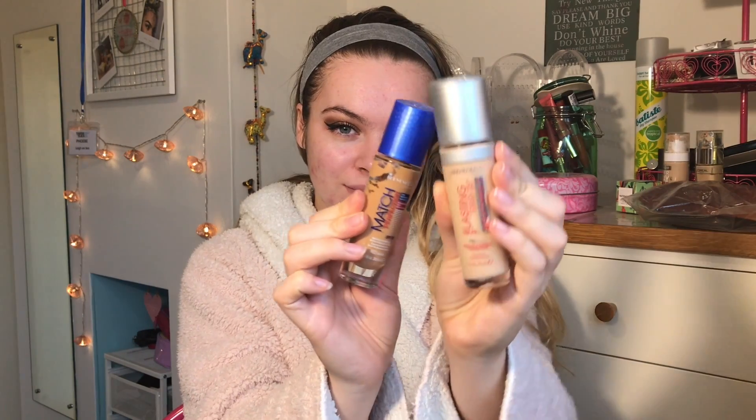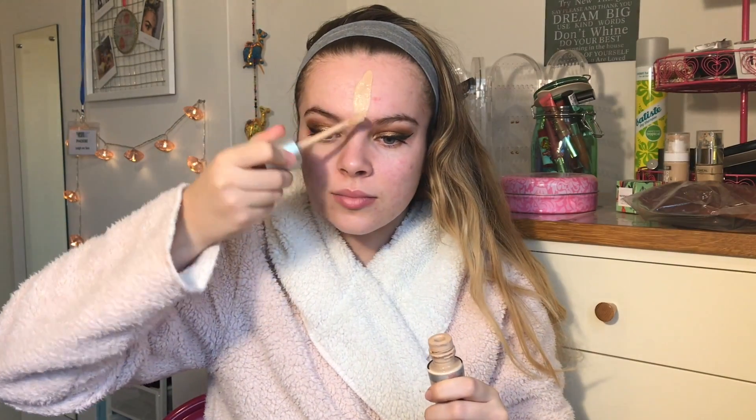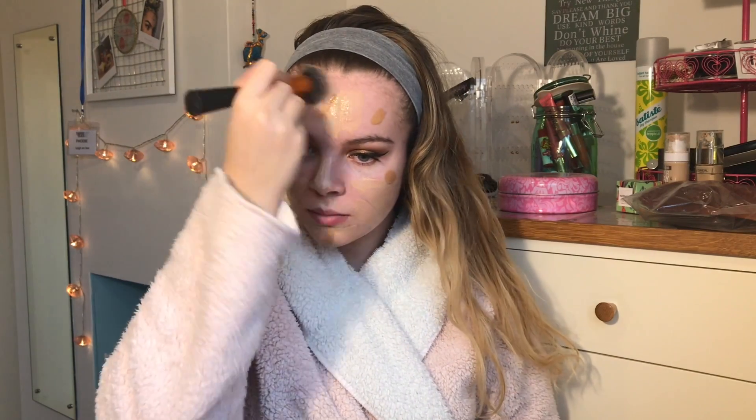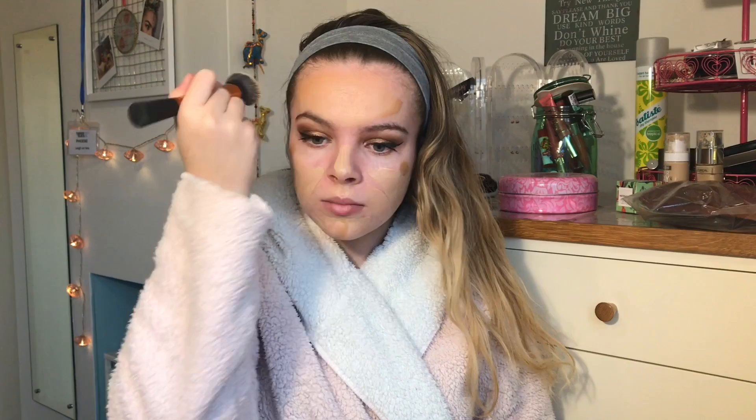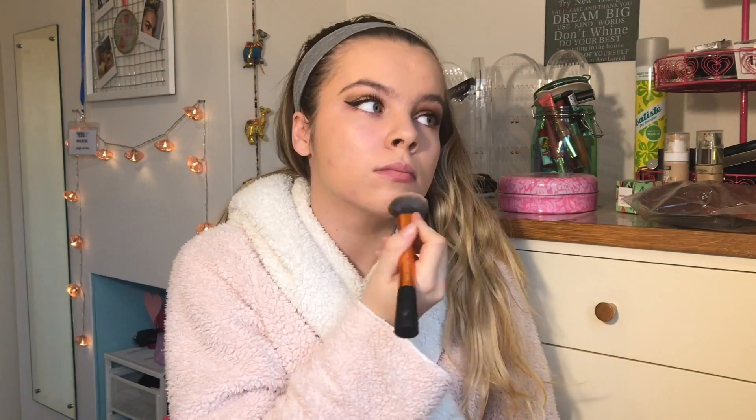Now onto face. So I'm going to be using two foundations as I actually fake tanned but I didn't fake tan my face — would you believe it? So I'm just going to be using the Rimmel breathable foundation in the shade Ivory, or Sand or something like that. I didn't want to have a complete white face and then a tanned body, so I had to mix them both together. I'm just using my Real Techniques trusty buffing brush to buff that all out. On camera it looks a lot more orange than it was in real life, but if you could see my body you'd see that we actually matched — it wasn't just an orange face.